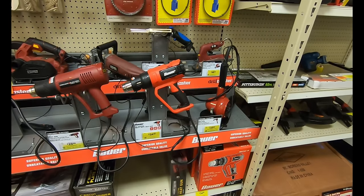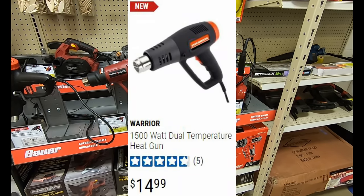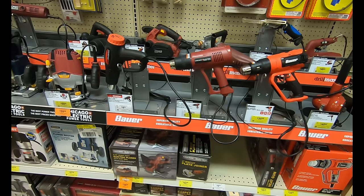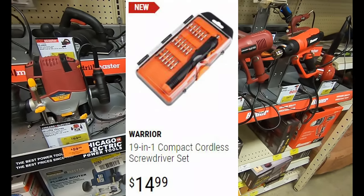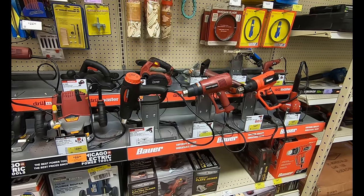The next two items were Warrior branded and I was not able to find these in store. We were looking for the Warrior 1500-watt dual temperature heat gun, which will most likely replace the drill master, as well as the Warrior 19-in-1 compact cordless screwdriver set — great for working on electronics or conveniently removing screws.